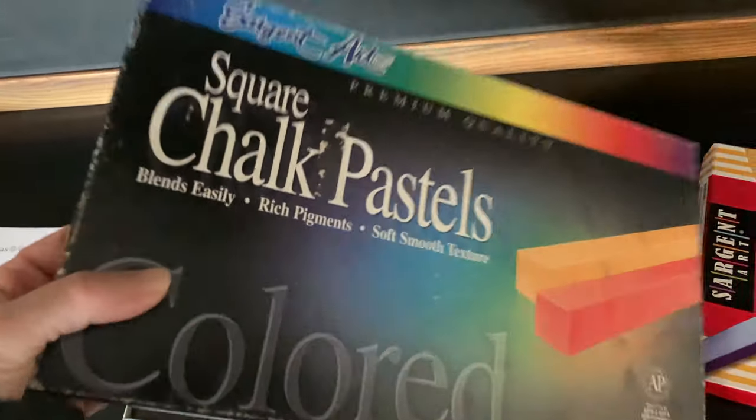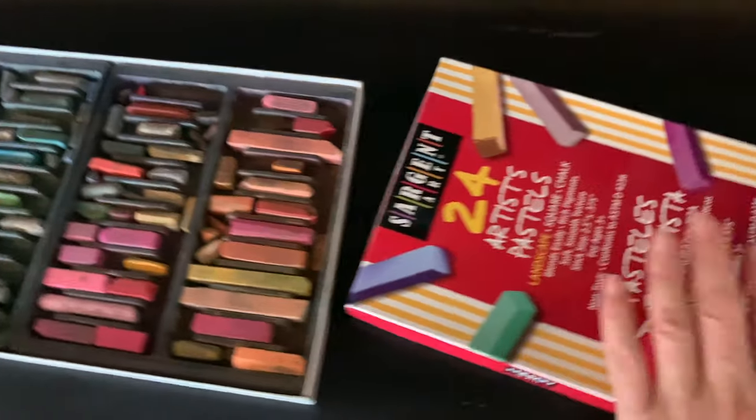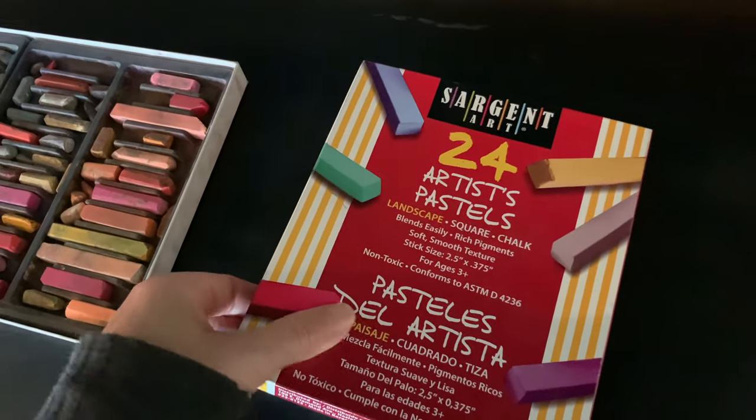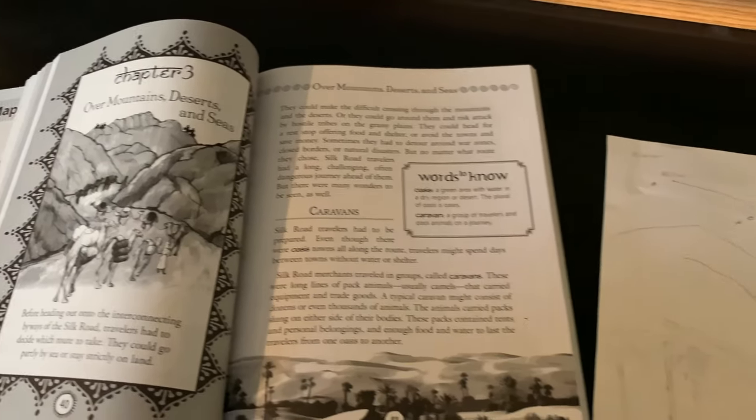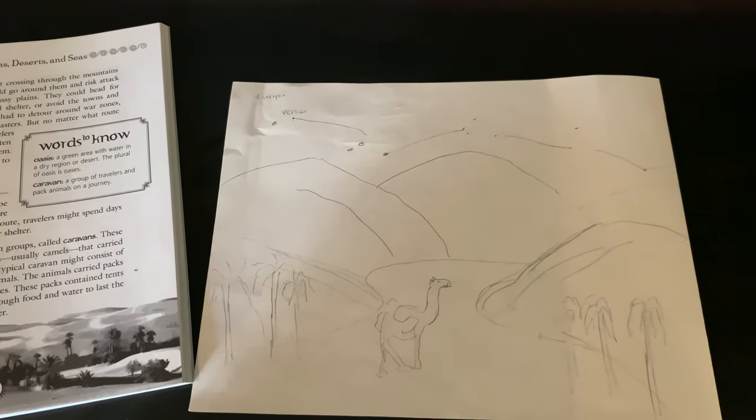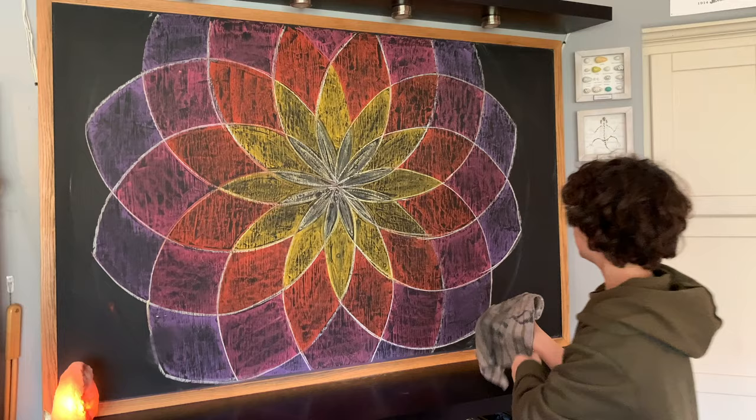I'm using my Sargent Art square chalk pastels. I've been using these for years — they're nice and rich chalk pastels but they do take a little effort to erase. Starting out any project requires a little bit of pre-planning, and in this case I am doing a little sketch of what I want it to look like.